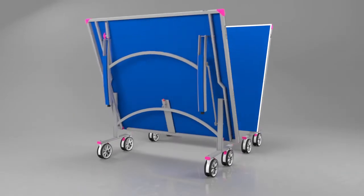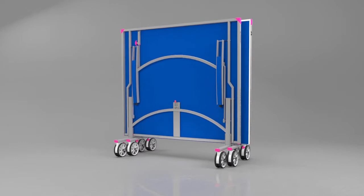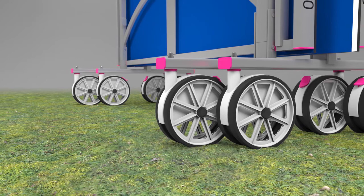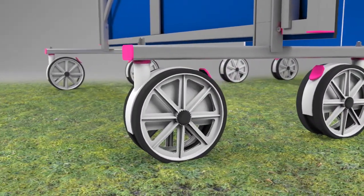The table itself is divided into two halves, both of which fold for easy storage. Each half has four large 7-inch wheels so that the table can be rolled out and away easily over rough outdoor surfaces.